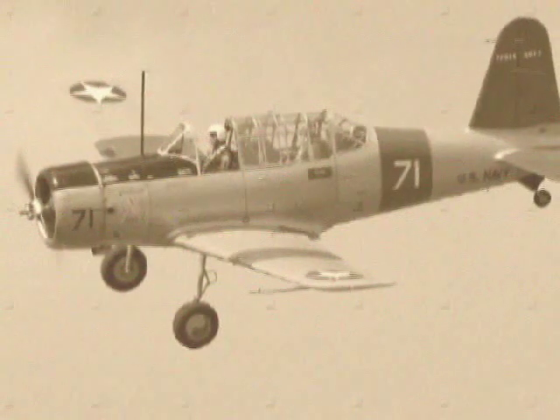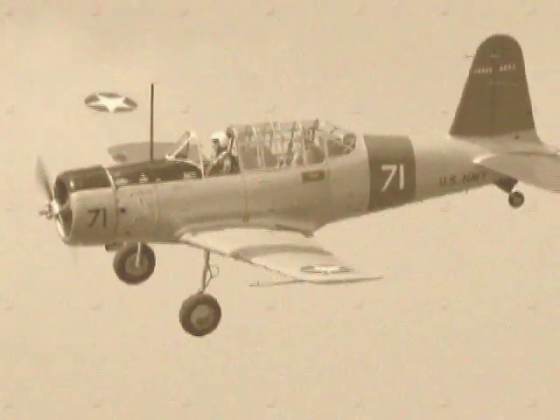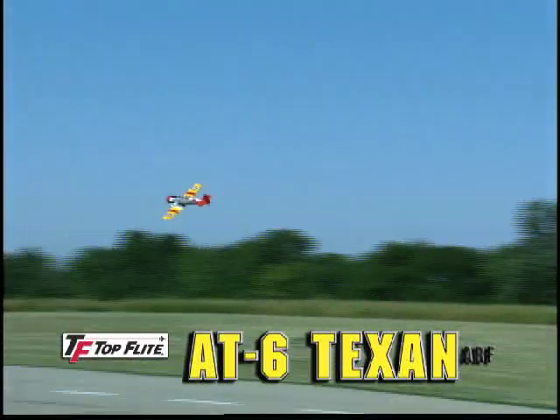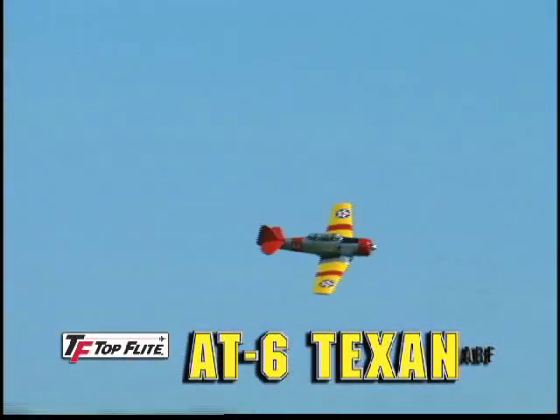It probably taught more World War II pilots how to fly than any other military trainer. And this top-flight scale replica of the AT-6 Texan is the perfect warbird for earning your wings.